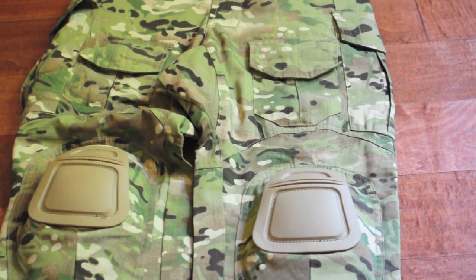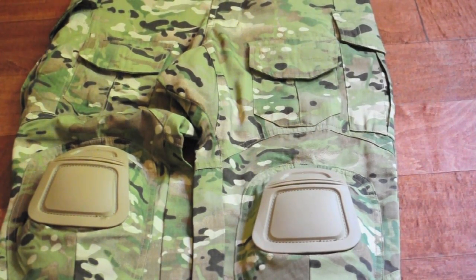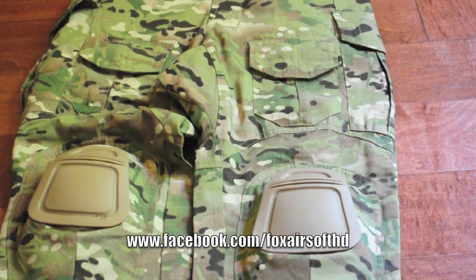Stay tuned for some other reviews on more gear. If you guys want to stay updated on everything about the channel and gear I'm buying, go check out my Facebook fan page at Facebook.com/FoxAirsoftHD. I'm out.